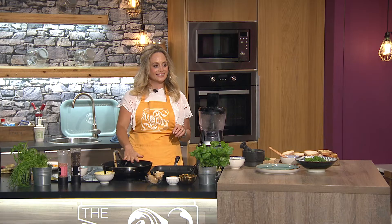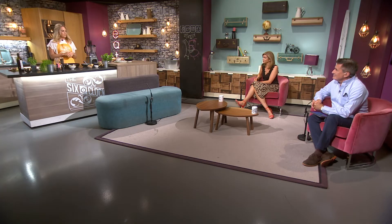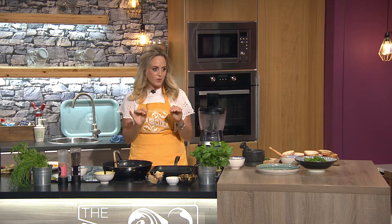Welcome back to the Six O'Clock Show. Aisling Larkin is on kitchen duty. We're going TikTok — it's a TikTok trend called pesto eggs. There's a lady called Amy Wilczowski who has nine million views on TikTok for pesto eggs, and to be fair to her, it's a little piece of genius.